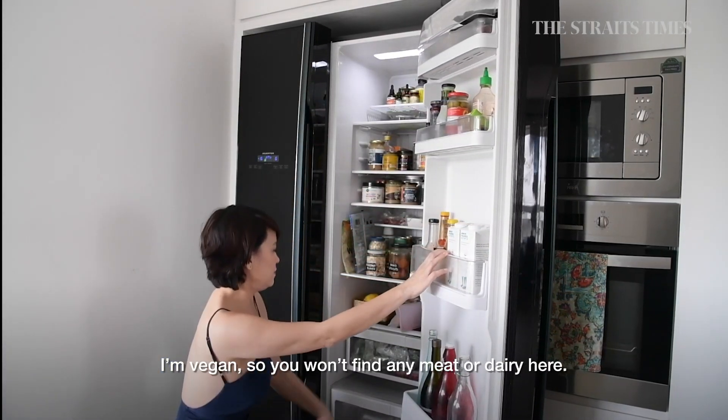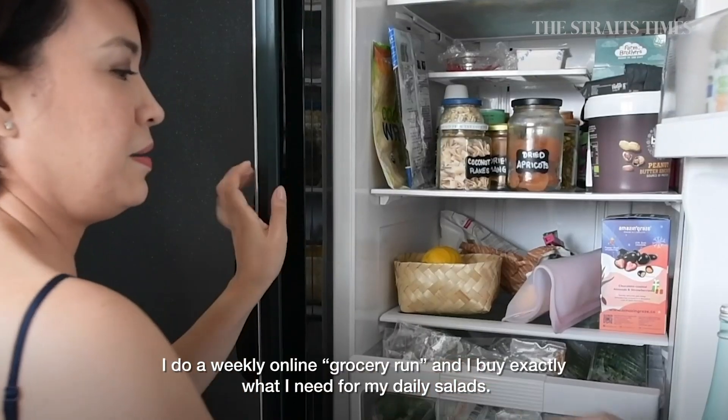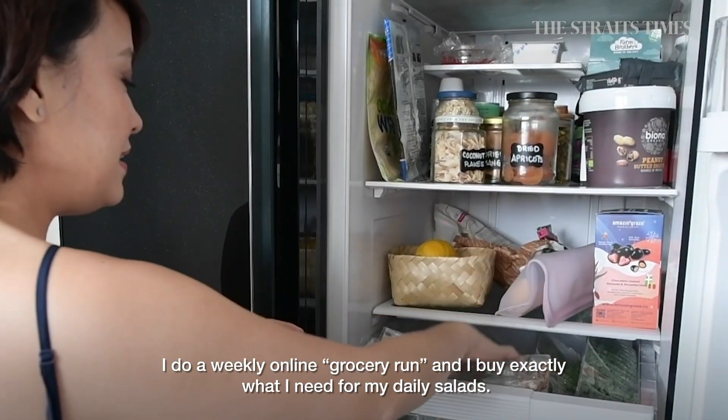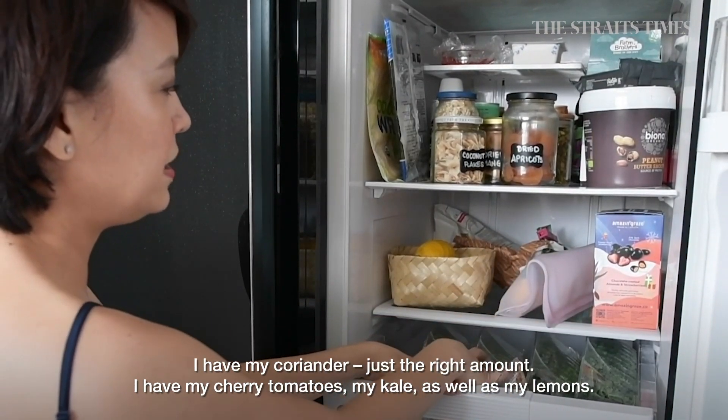Firstly, I'm vegan, so you won't find any meat or dairy. I do a weekly online grocery run, and I buy exactly what I need for my daily salad. So I've got my coriander — just the right amount — my cherry tomatoes, and my kale.